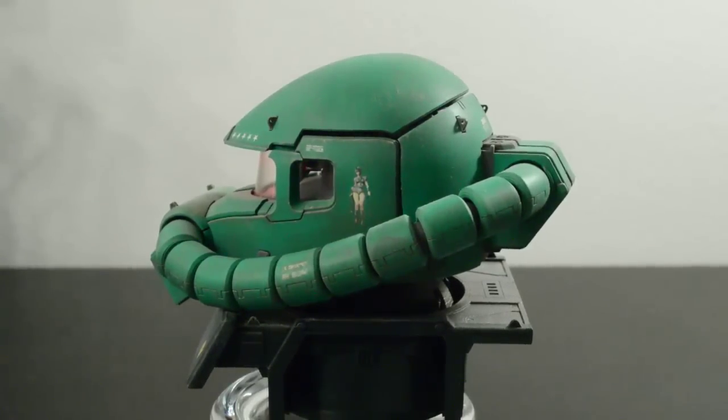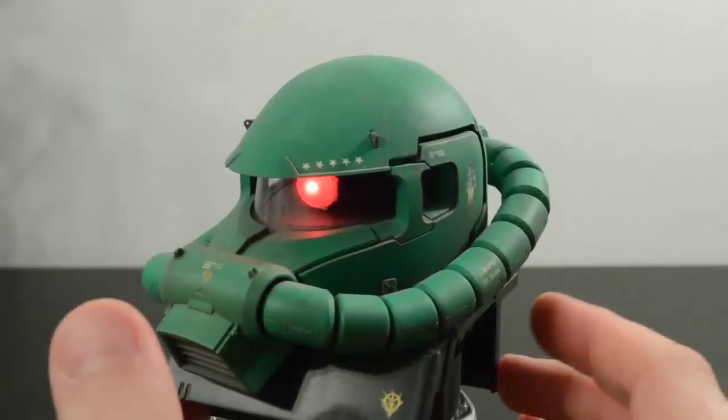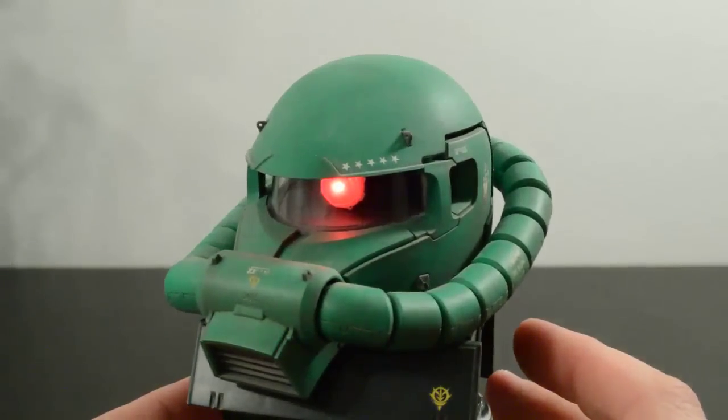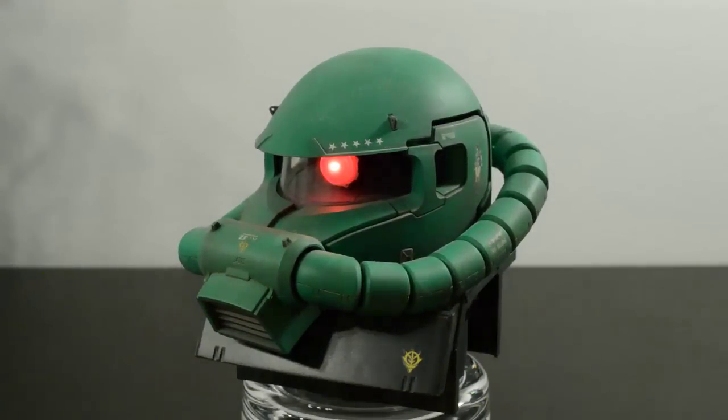Overall, if I had to give this kit a rating: if you're a Zeon fan and you want to do something different than just building a mobile suit, this is definitely a kit to pick up. It also includes a couple of soldier figures and a motorcycle — to be honest I'm never going to paint those, they're still in the box. But despite that, it's still a really cool set piece for your shelf.